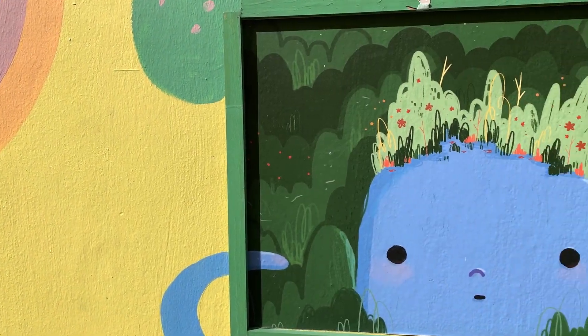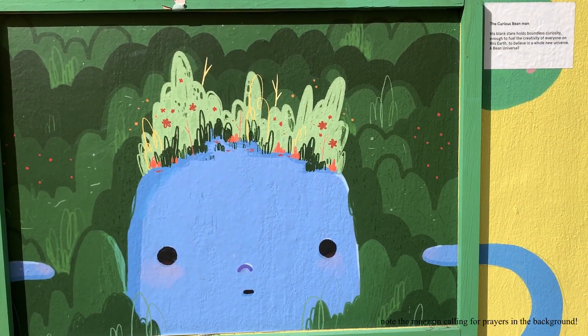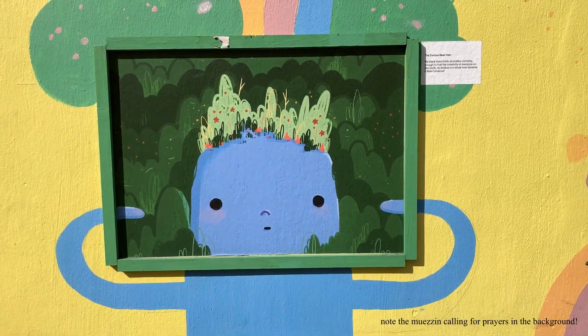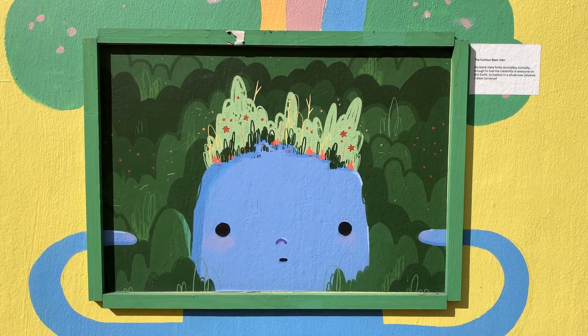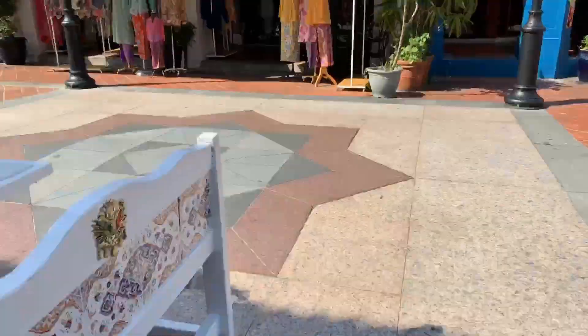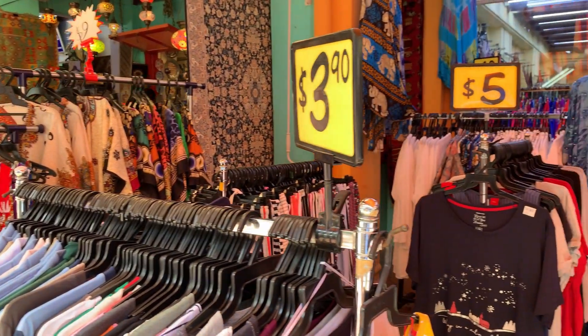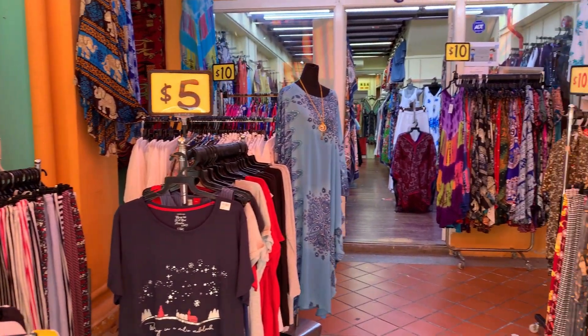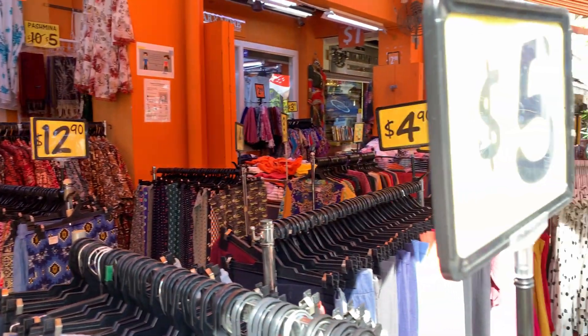It's time for the art! The Curious Bean Man! Textiles everywhere — $5, $12, $95, $4.